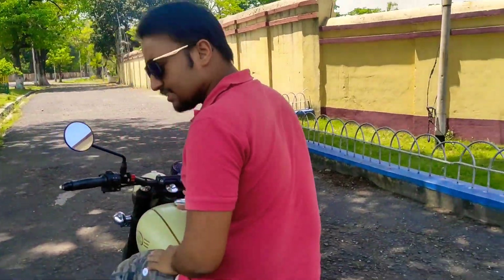This motorcycle is really refined. And it gives around 35 to 36 kmpl — almost the same on highway too.